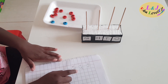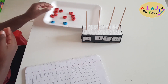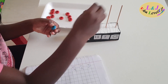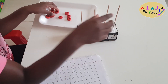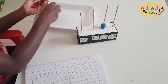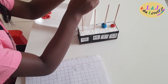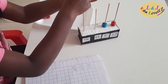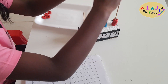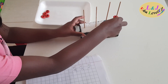Now I have the number 25. I am going to show you the number 25 on the abacus. Two beads will go in the tens place and five beads will go in the ones place. So two tens and five ones make 25.